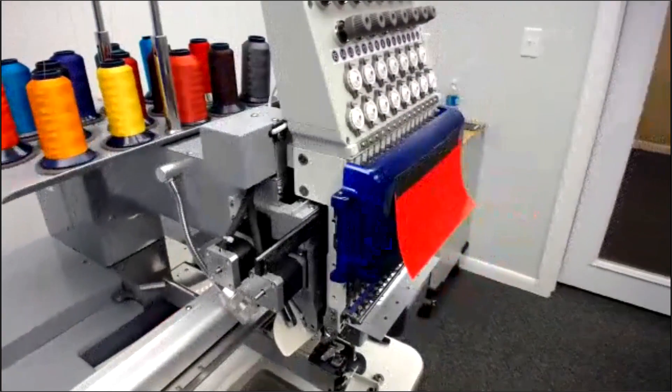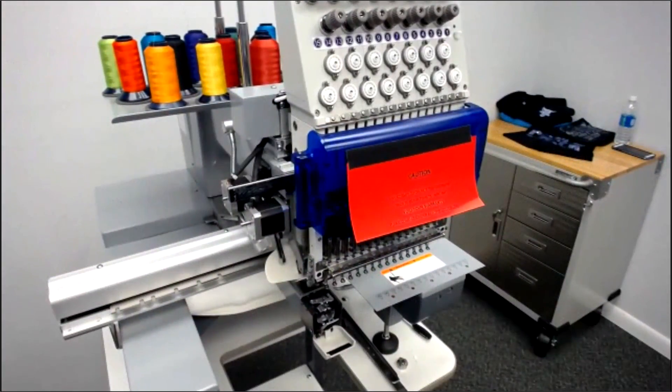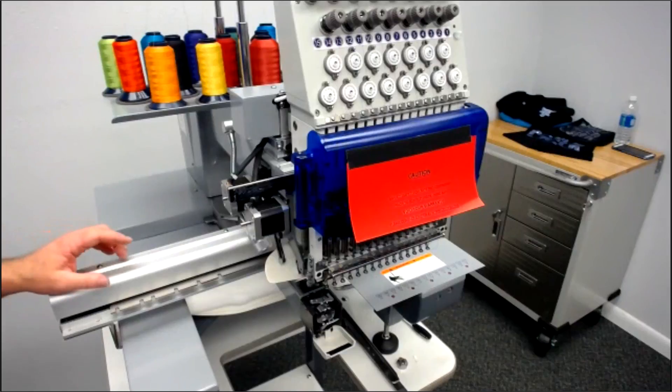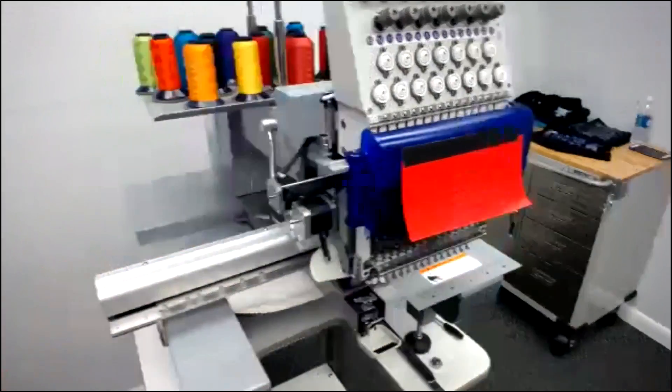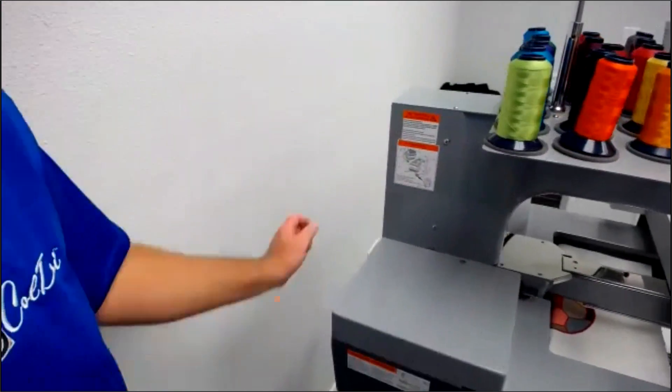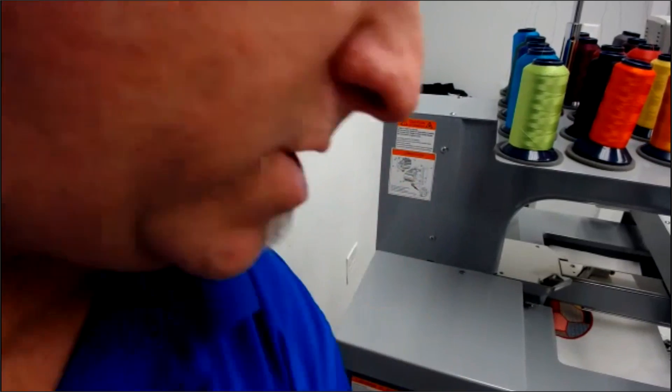The oil that we use is a clear white machine oil. You do get some that come with your machine, and you can also buy it at Coleman and Company. It's just white clear machine oil. There is a diagram on the back of the machine that shows you where to oil it, and we also have videos on our support website that will show you a step-by-step on the oiling of the Avance.